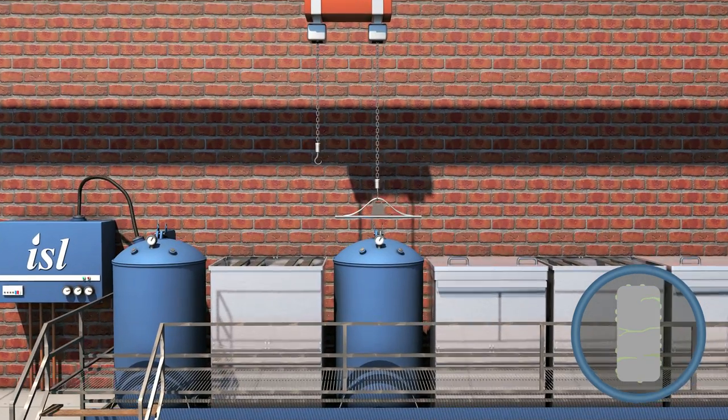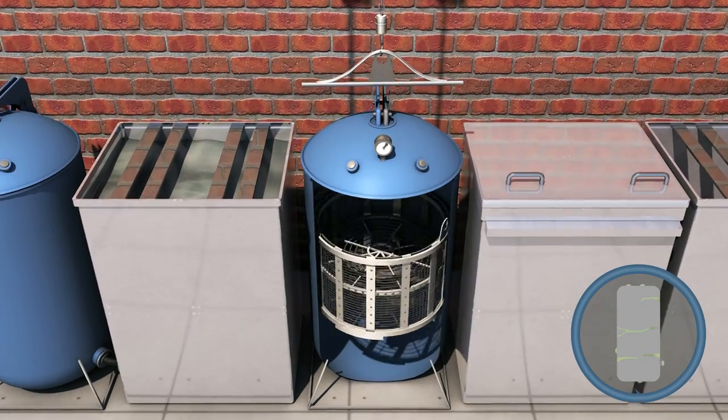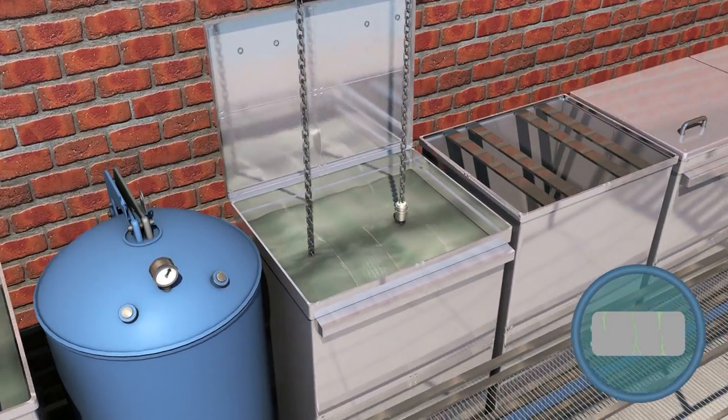The components are drained and a centrifuge cycle spins excess resin from the surface of the parts. Turning the basket and immersing in water multiple times, any remaining resin is washed off.